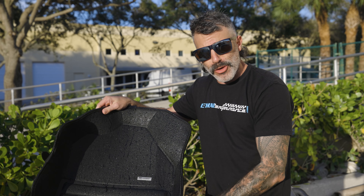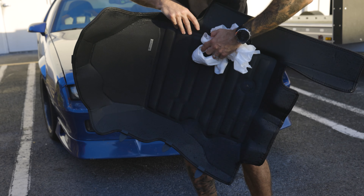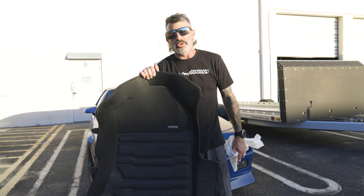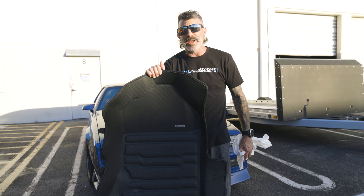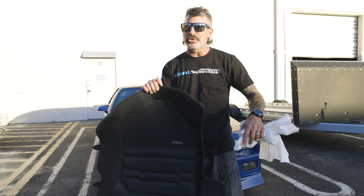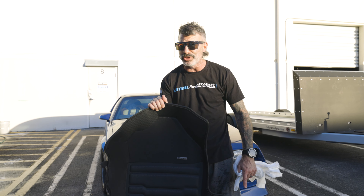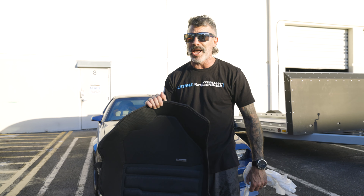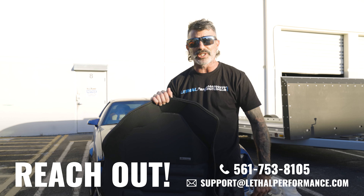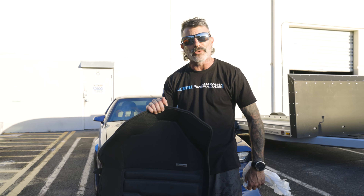And there you have it, guys — the TuxMat! All cleaned up just like new and it's going to go back in the Bronco and fit perfectly. For all you guys out there interested in a TuxMat, we have them now available on LethalPerformance.com for all Broncos — 2-door, 4-door, and Bronco Raptor — as well as various different applications. You guys have any questions on the TuxMat or any other products we offer here at Lethal Performance, feel free to reach out to us at 561-753-8105. Mustang King, Bronco King, and I'm out.